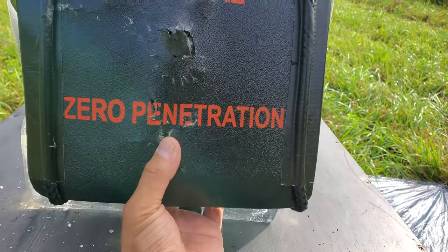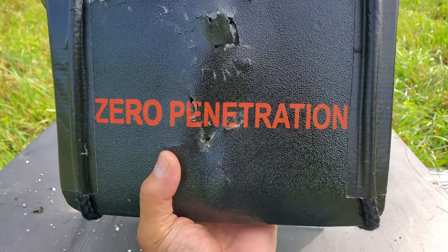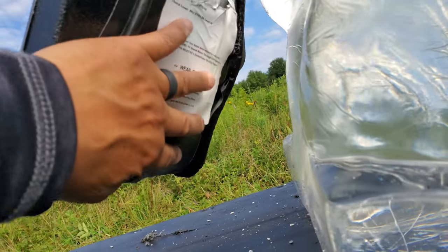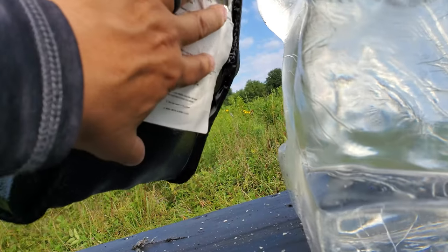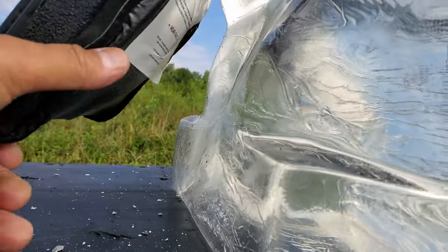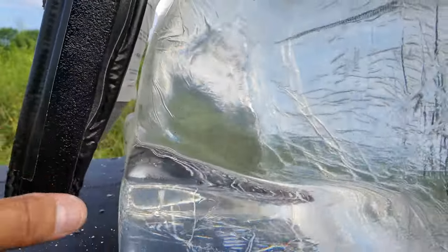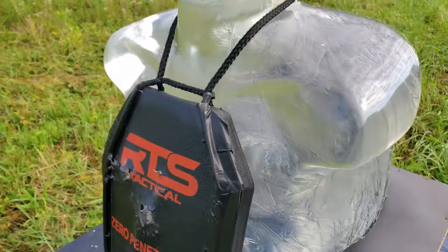That's my point of aim. Once again, I don't feel anything. We got back-face deformation, no pass-throughs. No damage on the clear ballistics gel — no tearing or anything whatsoever. It would be kind of cool to see what the high-speed camera shows.